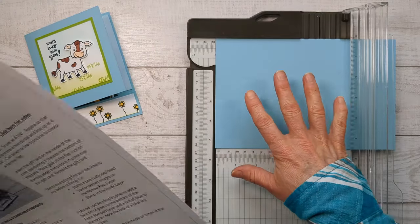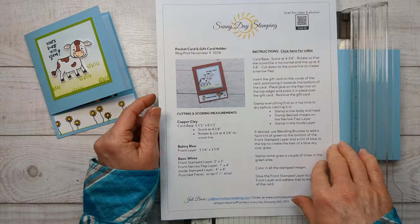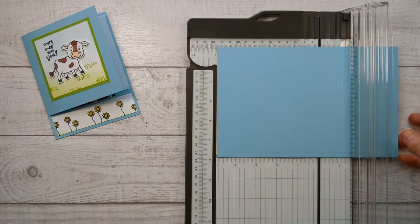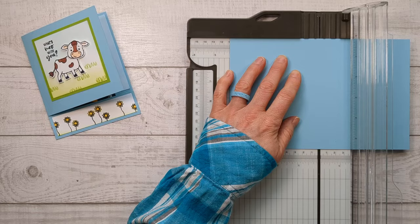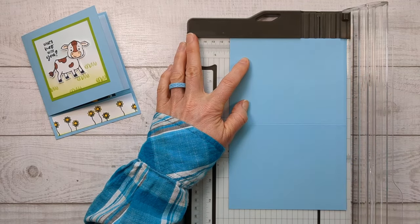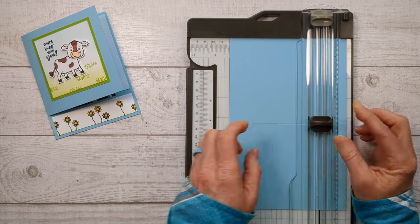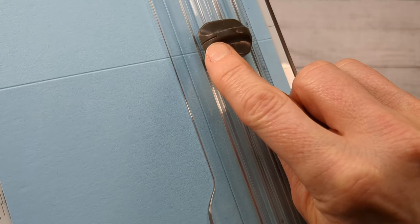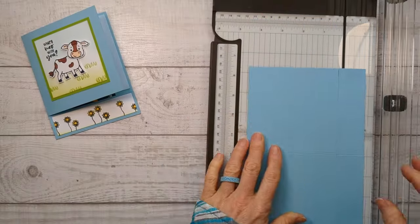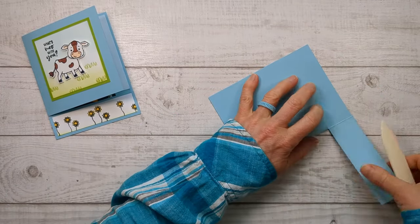I'm going to show you how to do the card base since it's a little different for a fun fold card. You can find all of the measurements over on my website, sunnydaystamping.com, with a link in the description of this video. We're going to score this at four and a quarter like you normally would, then rotate and line it up at four and a quarter again. Take your cutting blade and bring it down right to the score line and stop — you can feel it in there. Your cutting blade has a little line on it, so you know exactly where to stop — line it up right with the score line. That gives you this fun fold tab. Now go ahead and burnish those score lines.